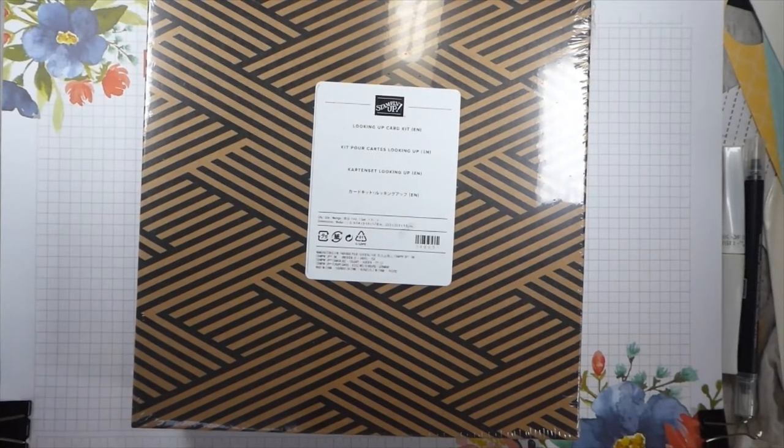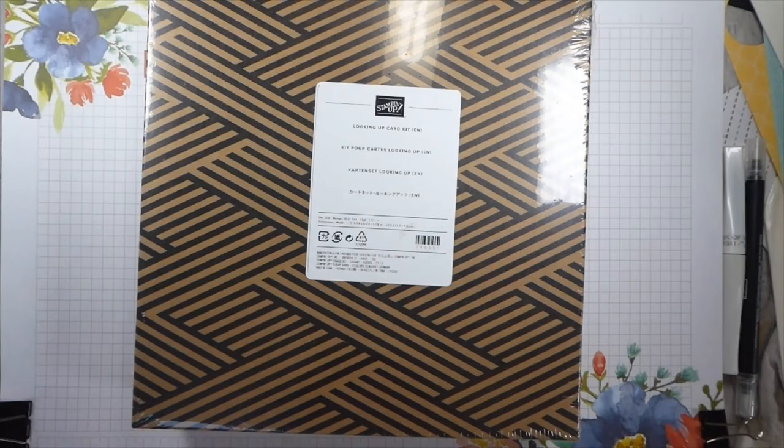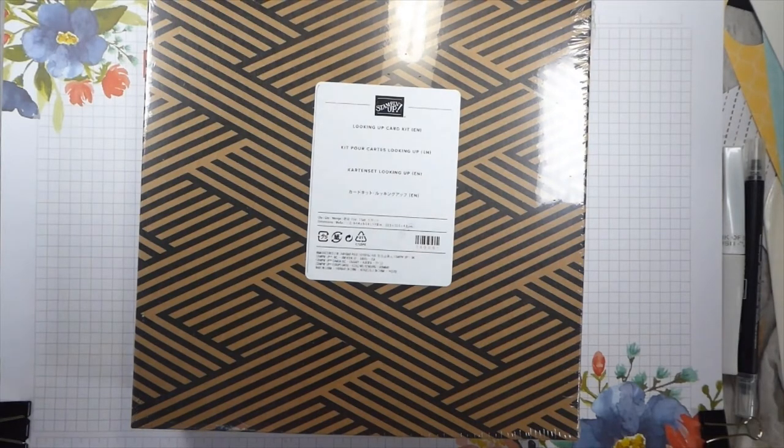Hi there! It's Liz Yule from Old Stables Crafts. I'm a UK-based independent Stamping Up demonstrator. Thank you very much for joining me again today. If this is your first time joining me, welcome. For those of you who watch me on a more regular basis, you will know that this is likely to be a slightly mad YouTube video because that's just the way I go.